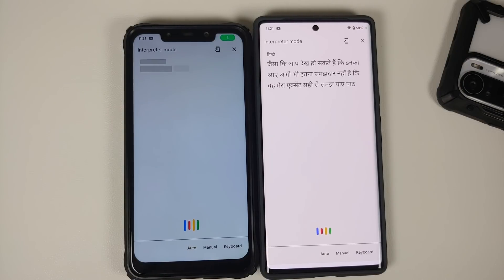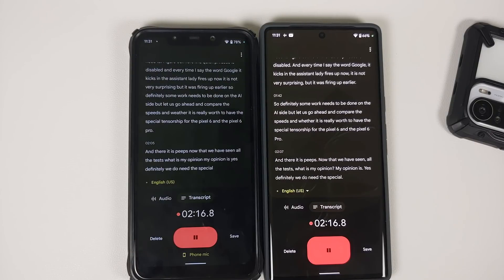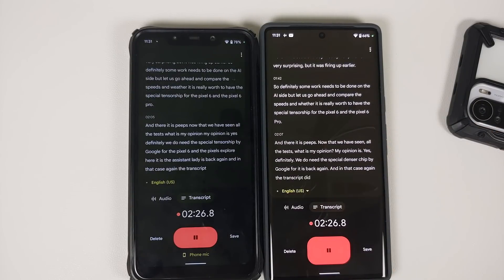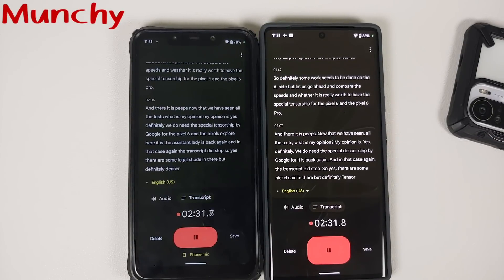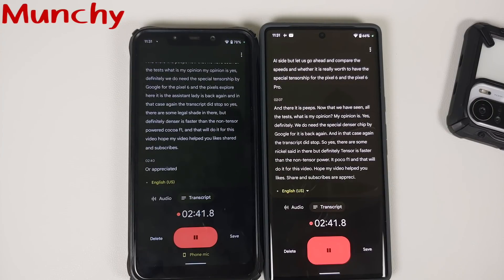Now that we've seen all the tests, my opinion is: yes, we definitely do need the special Tensor chip by Google for the Pixel 6 and Pixel 6 Pro. There are some niggles here and there — the assistant lady fired up again mid-video and the transcript stopped — but definitely Tensor is faster than the non-Tensor-powered Poco F1.